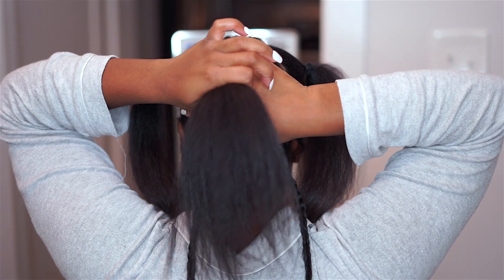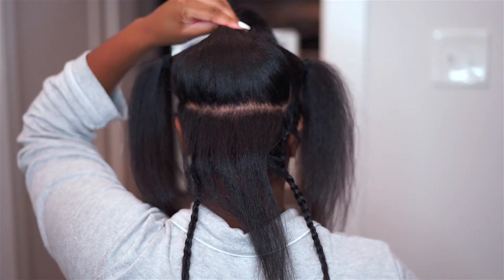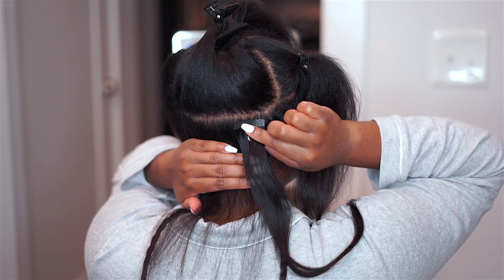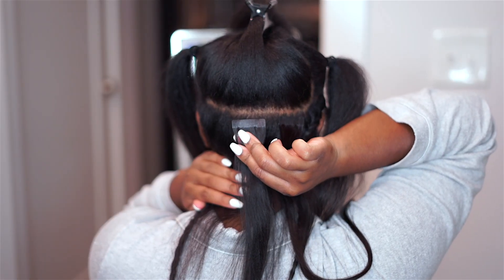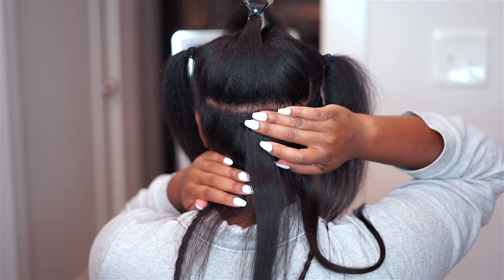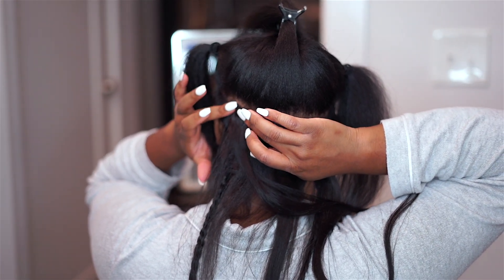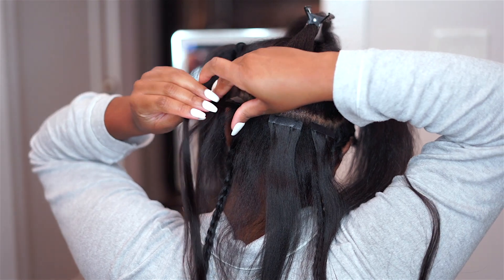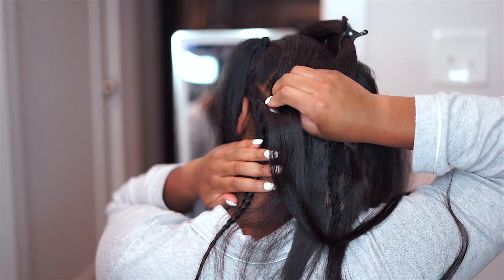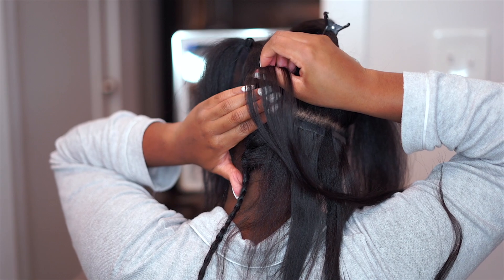I'm going to start with the back section. I'm going to take a small piece out, about a half centimeter of hair, and this is going to be where we place the tapes first in a downward motion. I decided to place three tapes on this section — one on the side, one in the middle, and one on the other side — making sure I didn't place it directly on the edges so I can wear my hair up in a half-up, half-down hairstyle. Then you flip those tracks up and place the tape on the opposite side, making sure you remove any excess natural hair that's not going to stick to the tape before you do this step.